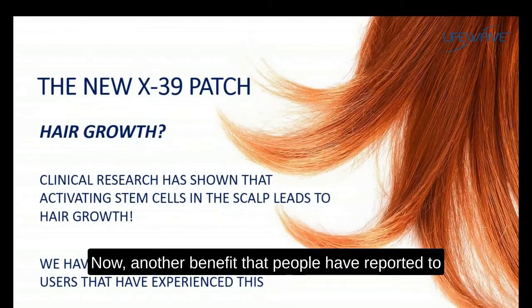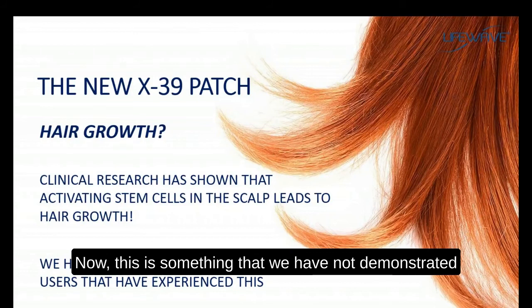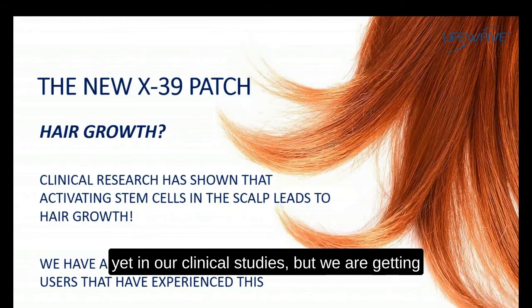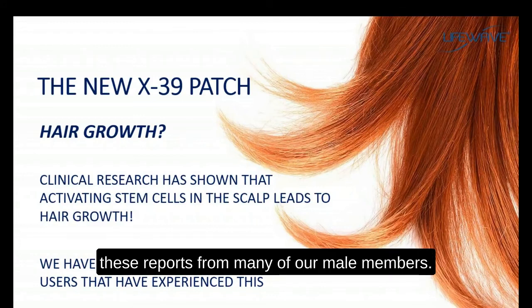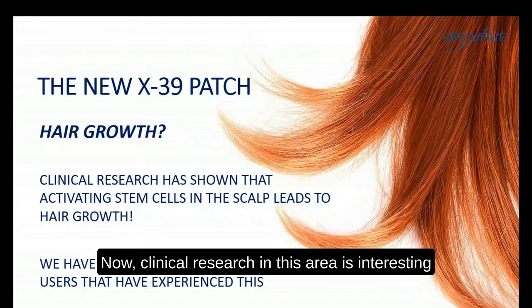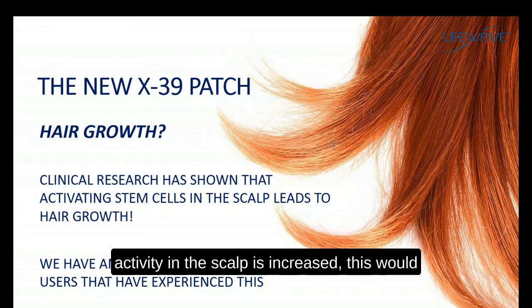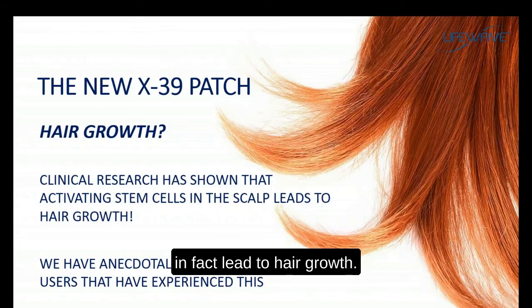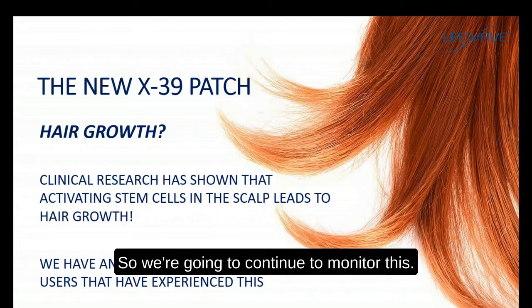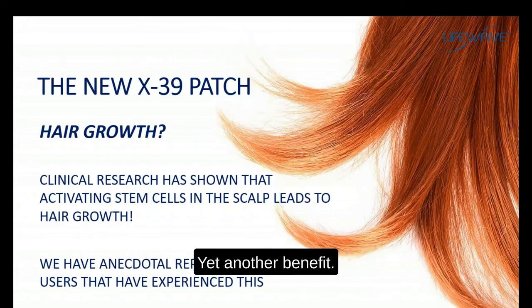Another benefit people have reported with the X39 is hair growth. This is something we have not yet demonstrated in our clinical studies, but we are getting these reports from many of our male members. Clinical research in this area has shown that if stem cell activity in the scalp is increased, this would in fact lead to hair growth. We'll continue to monitor this, but it's something to look for when using the X39.